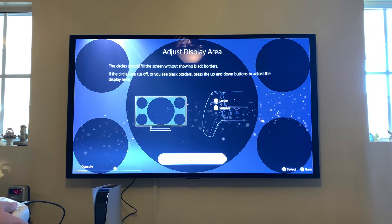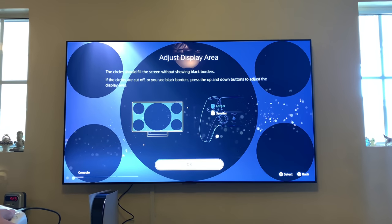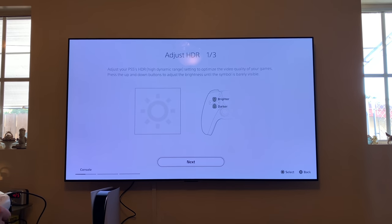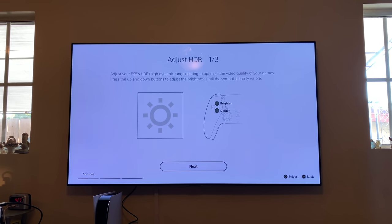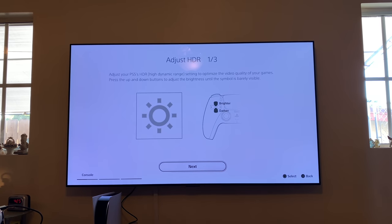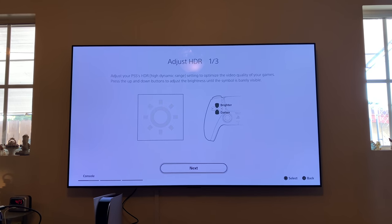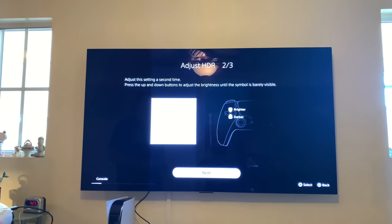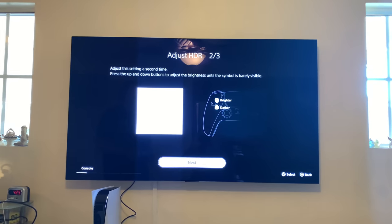Adjust the display area — the circles should fill the screen without showing black borders. If the circles are cut off or you see black borders, press the up and down buttons to adjust the display area. Adjust HDR — one out of three. Adjust your PS5's HDR high dynamic range setting to optimize the video quality of your games. Press the up and down buttons to adjust the brightness until the symbol is barely visible. You can adjust this later in the settings.